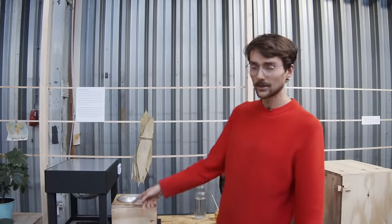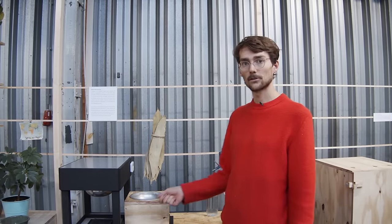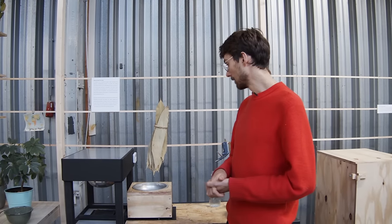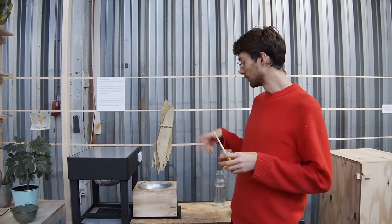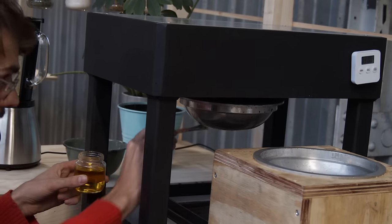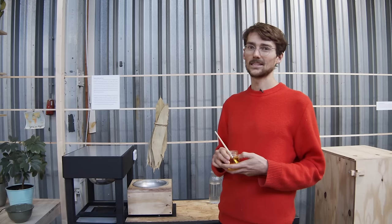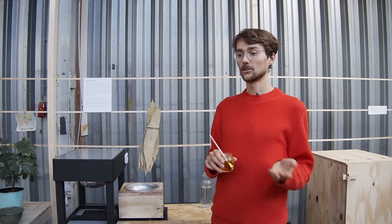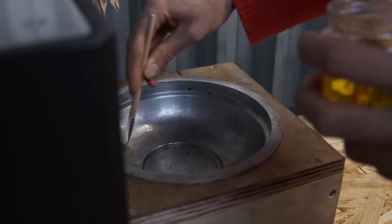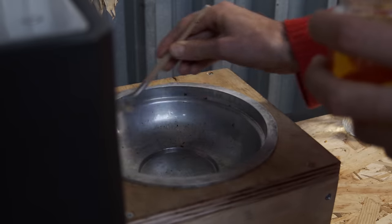We built a sliding mechanism on the machine which makes it super simple to slide the mold back and forth and keep it aligned when you press it. I'm using some sunflower seed oil right now to pre-oil the mold so that the material doesn't get stuck as often, because cleaning the mold is a little annoying. It also works without oil, but when it gets stuck it's just a bit annoying to clean.